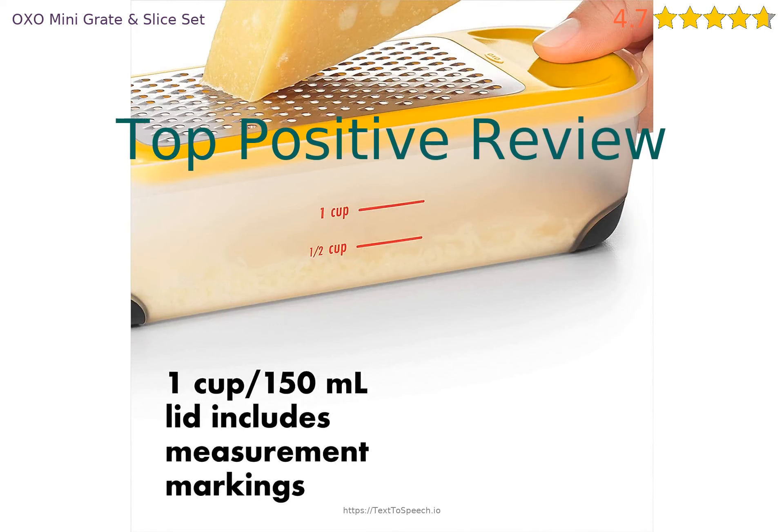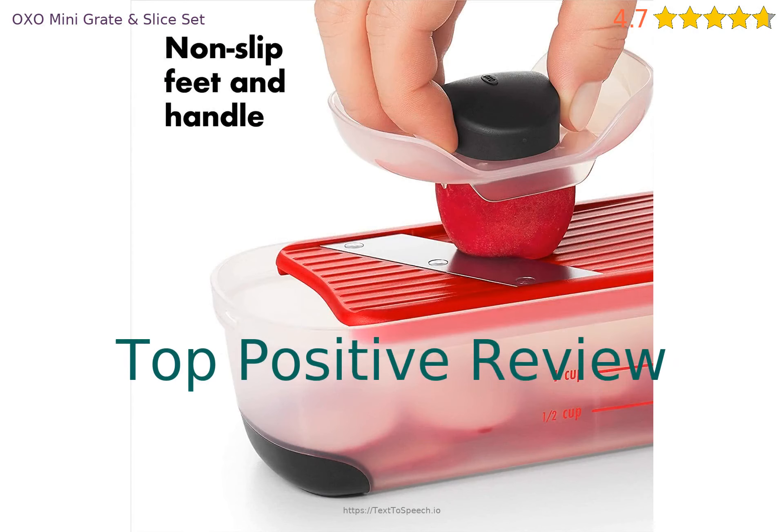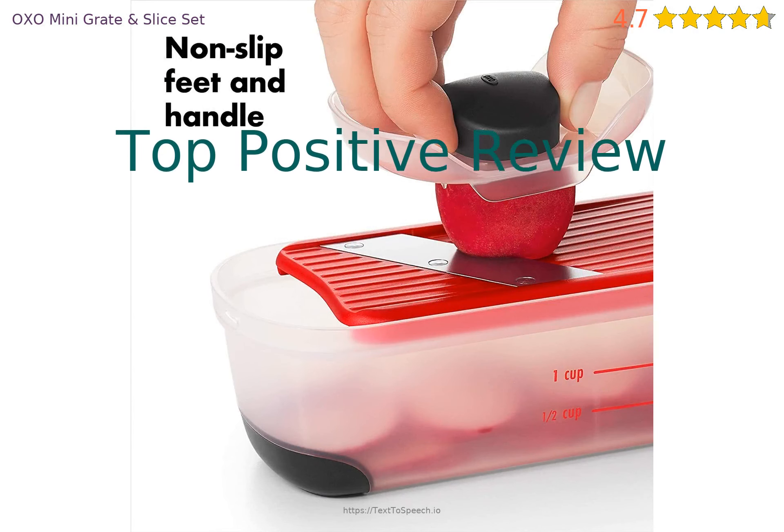Let's look at a recent positive review. It said: no complaints — works well, easy to clean and store.